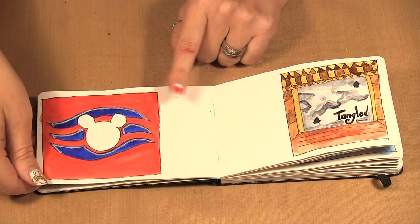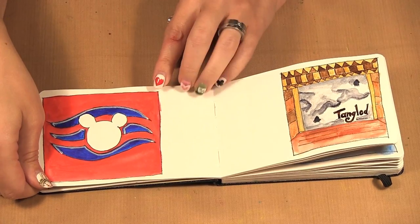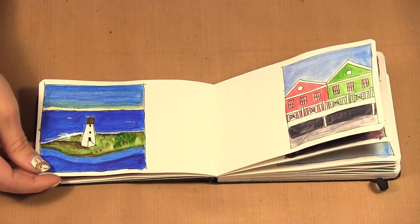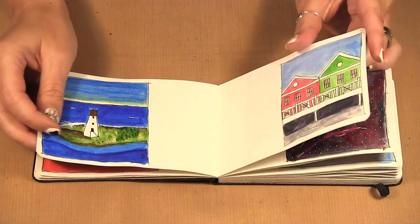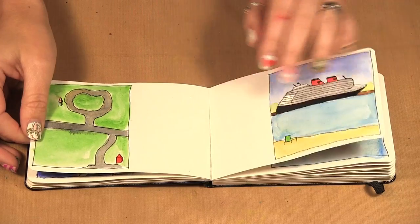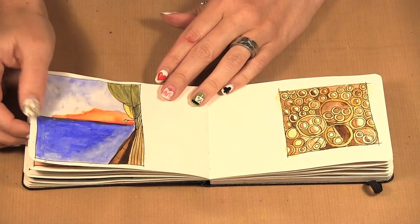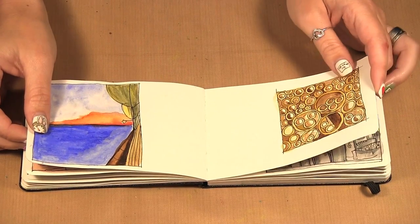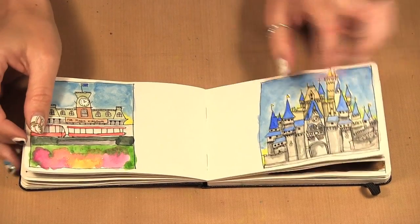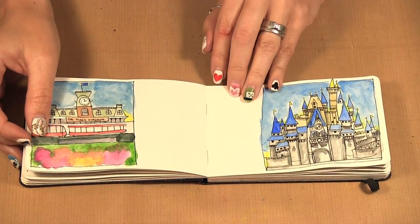From here on out, these were all painted at home once I got back, and I ended up switching from the pencils to using a watercolor palette. Here we have some more of my sketches from the Bahamas and on the boat, some fireworks from the island, and now we're back at Disney. Some of these sketches — this book has about 60 sketches in it and about 15 of them I ended up doing at home.